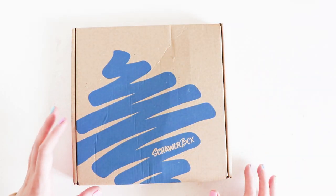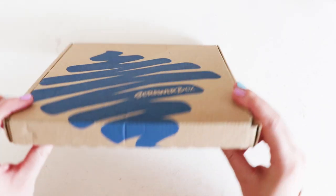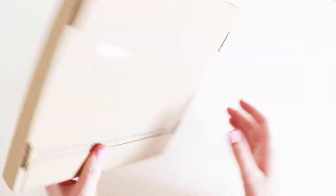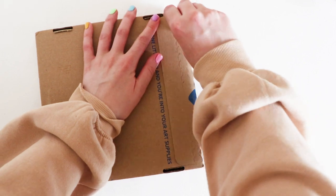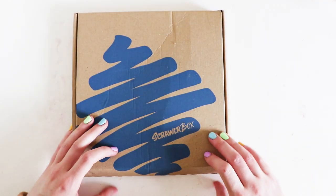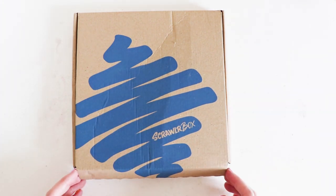This month's Scroller Box has finally arrived. If we look at the box it's quite bulky — it's sticking out. So let's open it. They did say we're going to really love what's inside here, so I'm quite excited. Here we go.